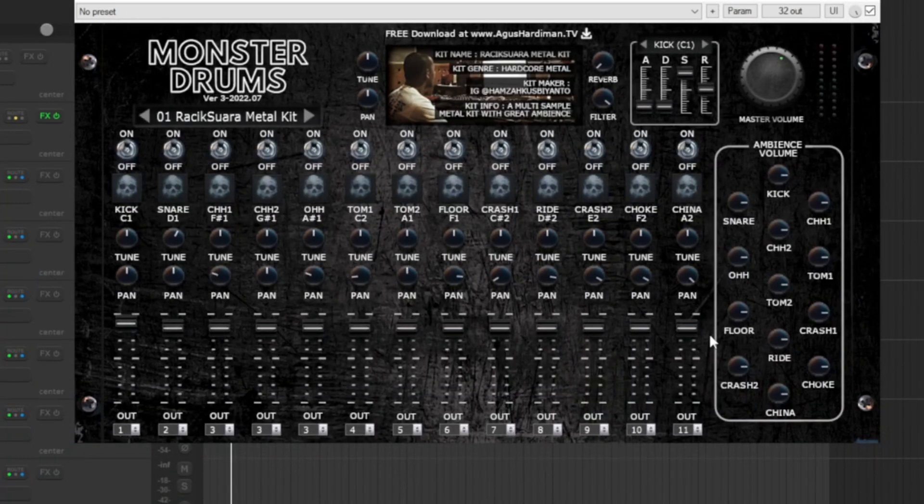Now let's get straight into the video and start with the main updates. This plugin now has a full mixer with a volume fader and also the panning position — before it didn't have this option.